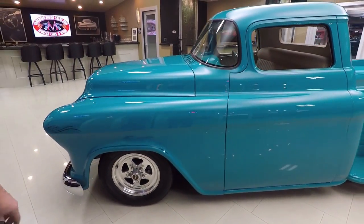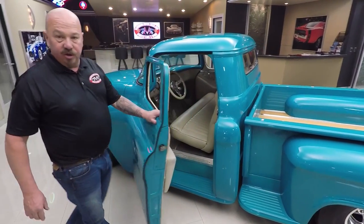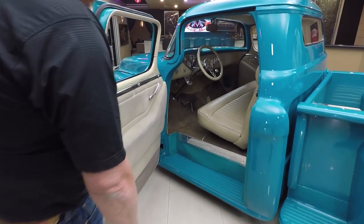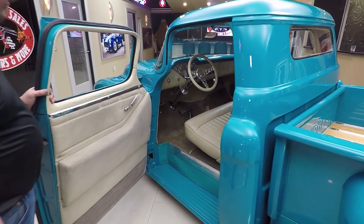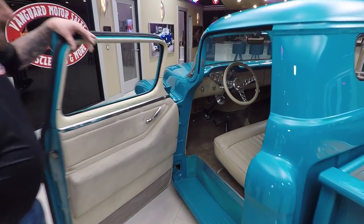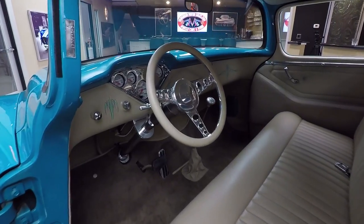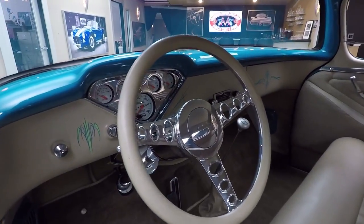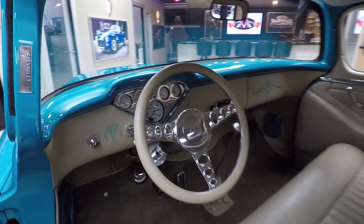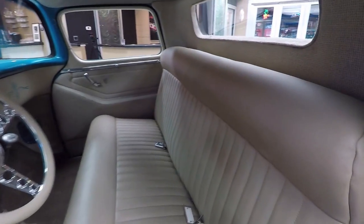Great looking set of wheel and tire combo on it. Doors open up smooth as can be. Look at those gems - custom interior looks great. Door panels look awesome. Carpeting looks great. It's got a tilt column in it. It's got an aftermarket setup on the gauges that fits right in the stock location. All the paintwork in there looks good. The upholstery on the seats is in great shape. Headliner - everything about the truck is amazing, just looks beautiful.